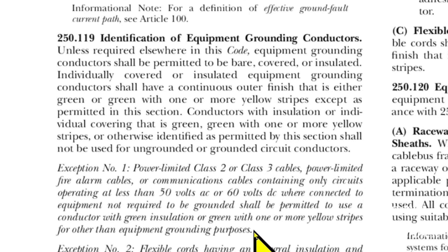Here we are at 2020 NEC code 250.119, Identification of Equipment Grounding Conductors. Unless required elsewhere in this code, equipment grounding conductors shall be permitted to be bare, covered, or insulated. Individually covered or insulated equipment grounding conductors shall have a continuous outer finish that is either green or green with one or more yellow stripes, except as permitted in this section.